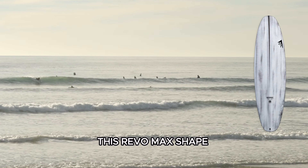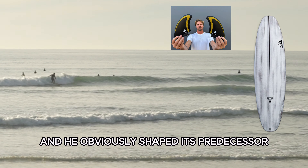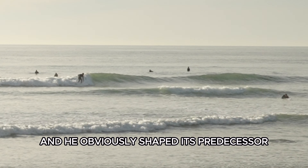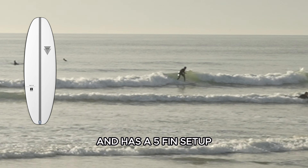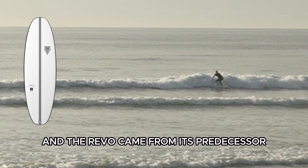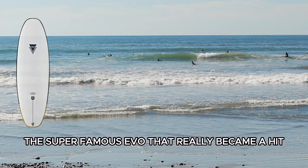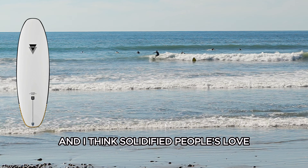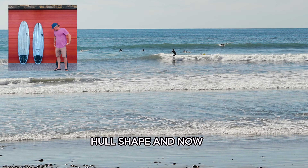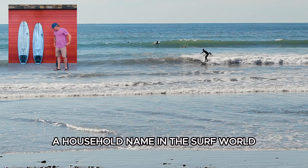The Revo Max shape comes from Daniel Thomson, who shaped its predecessor the Revo — a much shorter board with a five-fin setup. The Revo came from its predecessor, the super famous Evo, which really became a hit and solidified people's love for this modern planing hull shape. I consider Daniel Thomson a household name in the surf world.